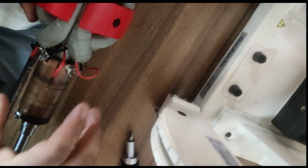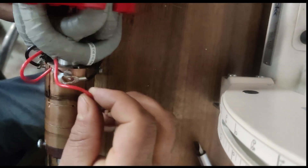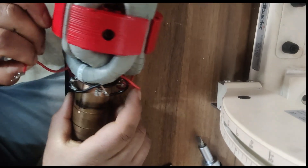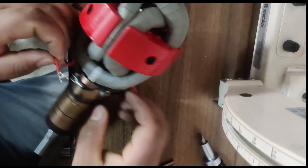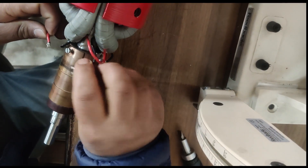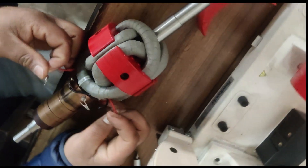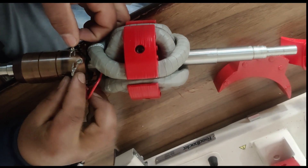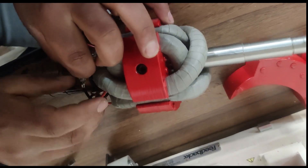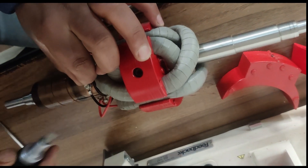Now we have to make the connections. As mentioned, we are designing a lap wound armature. Suppose this is the starting terminal of one coil — the starting terminal of one coil will go to the end terminal of another coil. This is coil number one: it has a start terminal and an end terminal. What we will do is connect the start terminal of coil number two with the end terminal of coil number one, and these same connections are connected to one of its commutator segments. I will fix that with this screwdriver.